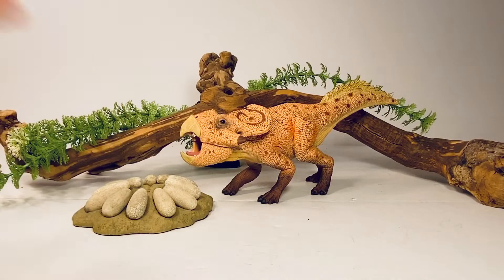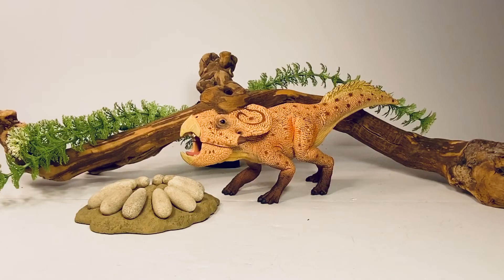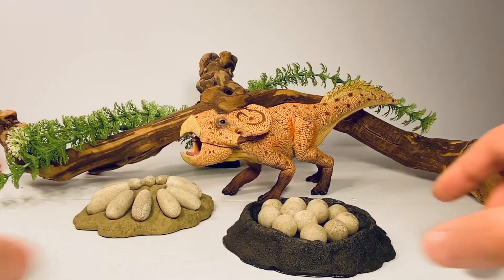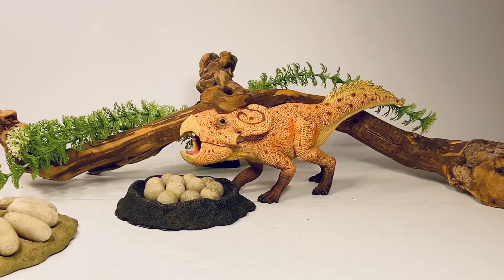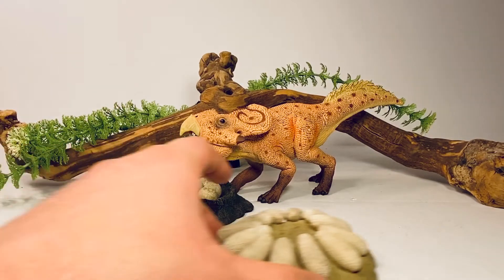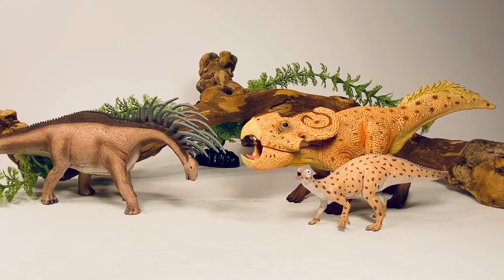Here is the Protoceratops with some dinosaur egg nests from Rebor. Part of the reason Protoceratops is so popular is that when it was discovered in the 1920s it was found with eggs — the first dinosaur eggs ever discovered — and they were thought to belong to Protoceratops. It was later found those eggs actually belonged to Oviraptor, and it wasn't until 2011 that the first actual Protoceratops nest was discovered. These Rebor nests work out pretty well for display, though they may be a little large and the egg shapes don't match — the round-egg nest is a sauropod nest and the elongated-egg nest is a theropod nest.